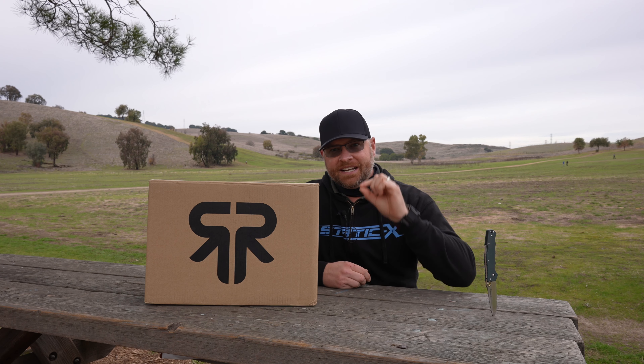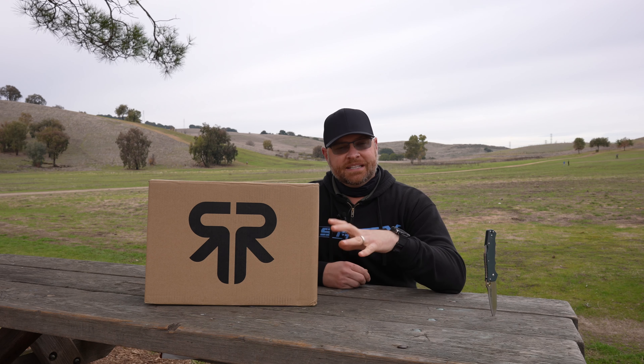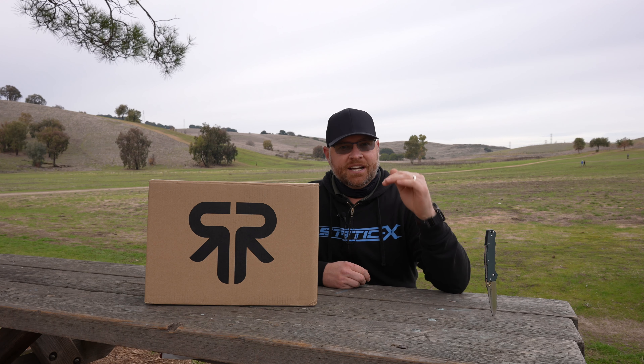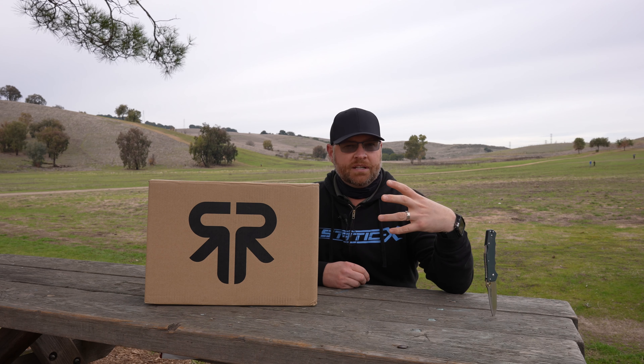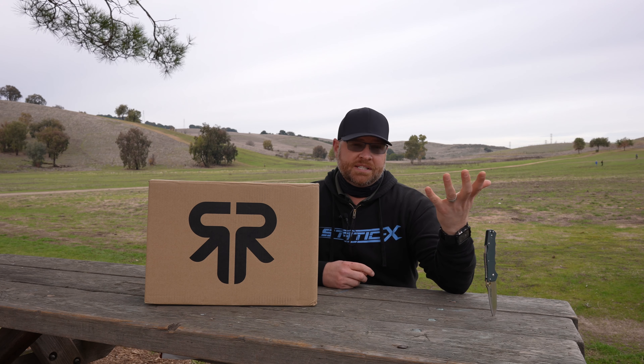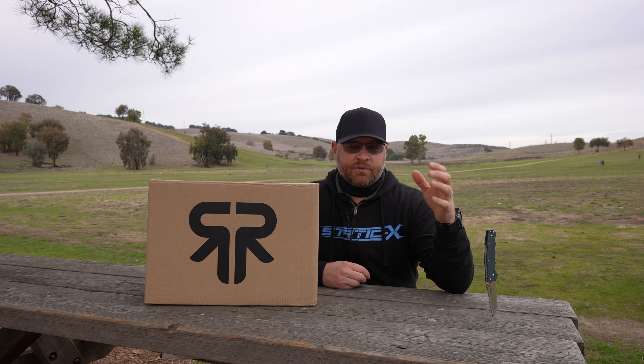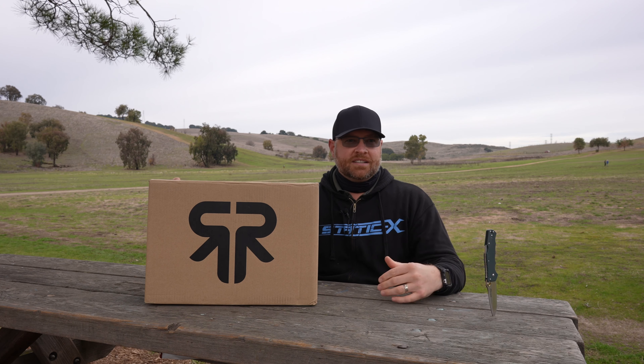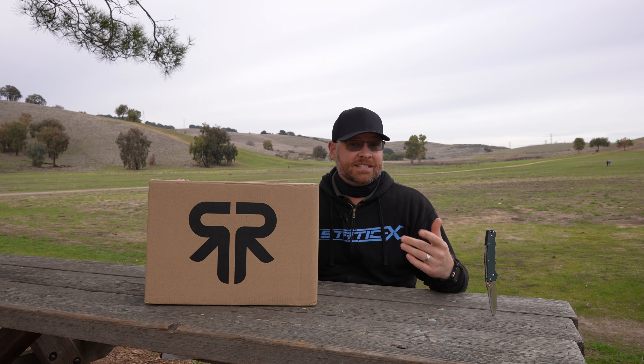What's up guys? Today we are going to be taking a look at the Ruroc Atlas 2.0 helmet. I picked this up last week — they had a 50% off sale, the fractionally priced, partially blemished sale. I've been wanting to pick up one of the Atlases for some time now, but I've been a little apprehensive. It's a pricey helmet and I've read a lot of positive and negative reviews. So when I saw the 50% off sale come up, I was like, I got to get one.